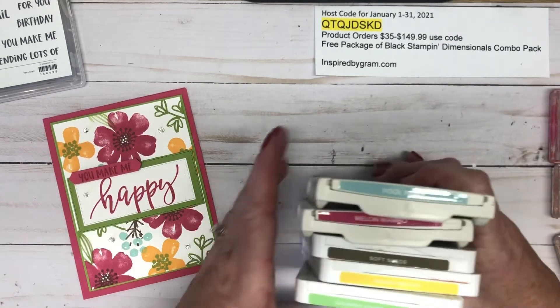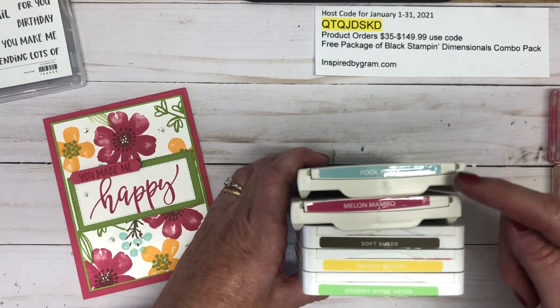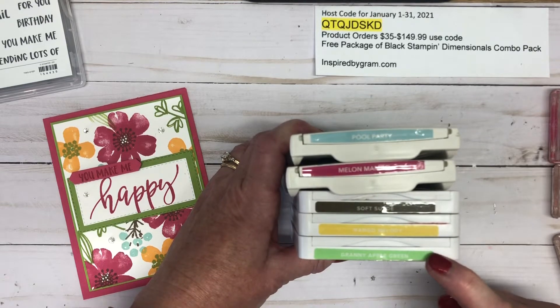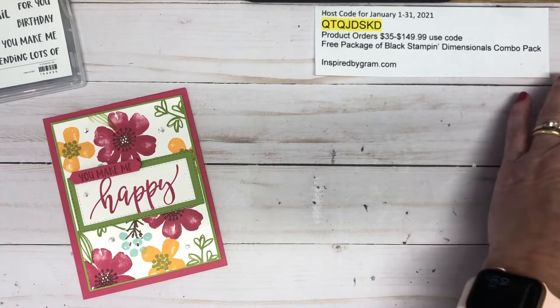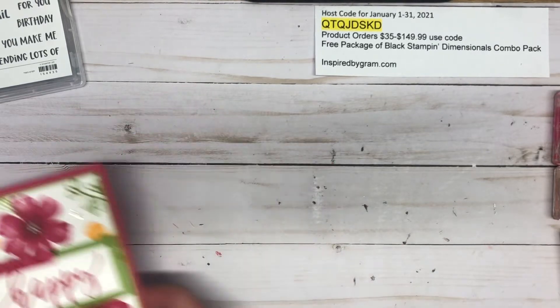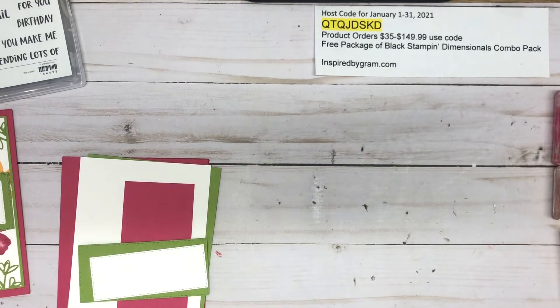I have a couple of the older ink pads, but I'm using Pool Party, Melon Mambo, Soft Suede, Mango Melody, and Granny Apple Green. I've got 10 different stamps mounted on A blocks, C blocks, and D blocks. Now we are going to get stamping together.